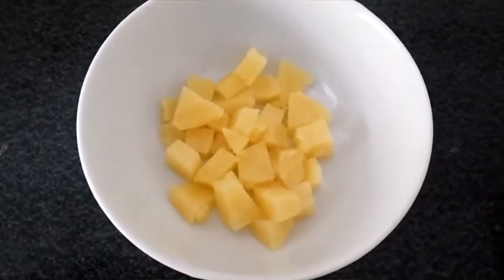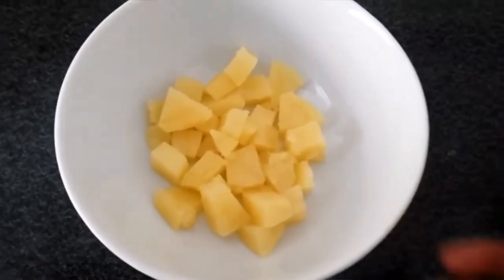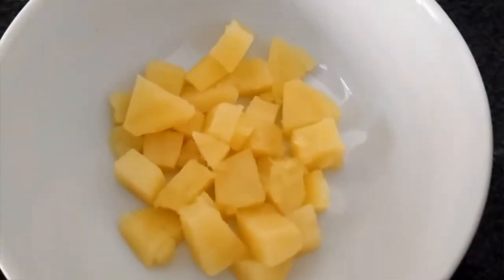Hi friends, welcome to my channel. This video is a good recipe for baby's potatoes. Here, boiled potatoes.